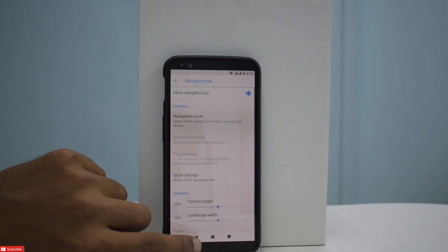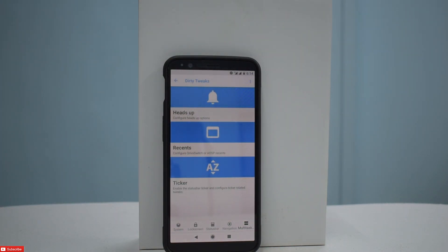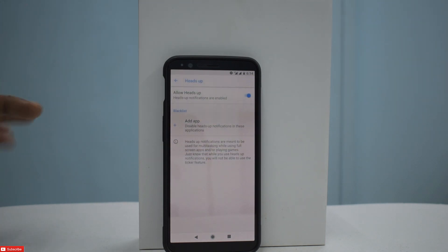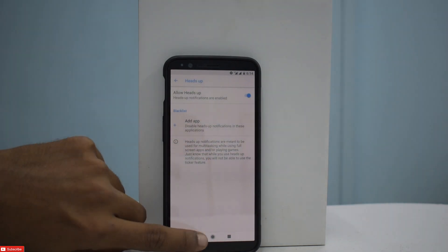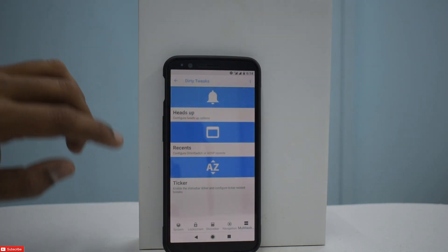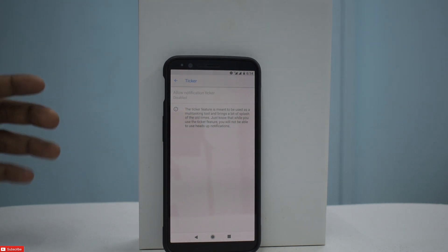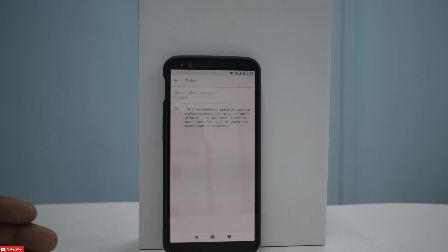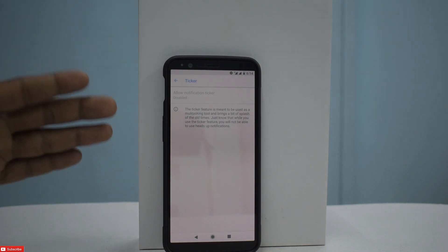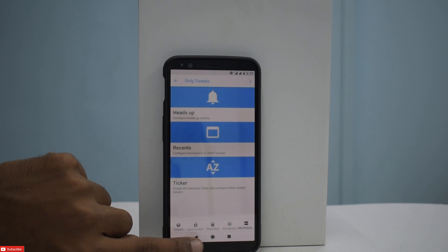That is a really nice customization option. Going to the last option, Multitasking, you have Heads Up — you can add an app to receive heads up notifications. Then you have Recents with a Clear All button for AOSP recents. And then there is Ticker. The ticker feature acts as a multitasking tool and brings a bit of the old times back. Note: while using the ticker feature, you will not be able to use heads up notifications — you can use one or the other.